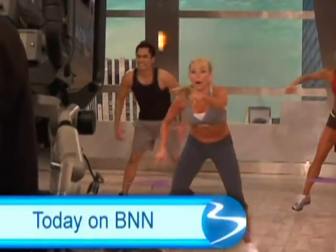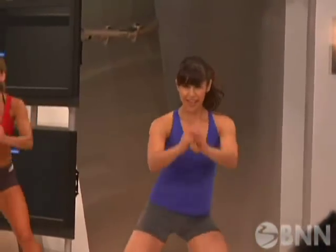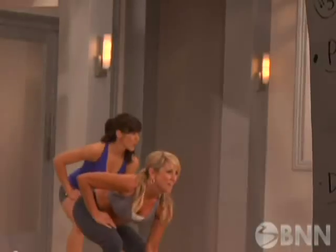Coming up, our top turbo jammer, Shaleen, has a new workout coming your way. We'll tell you why this one will make you lean, mean, and extreme.